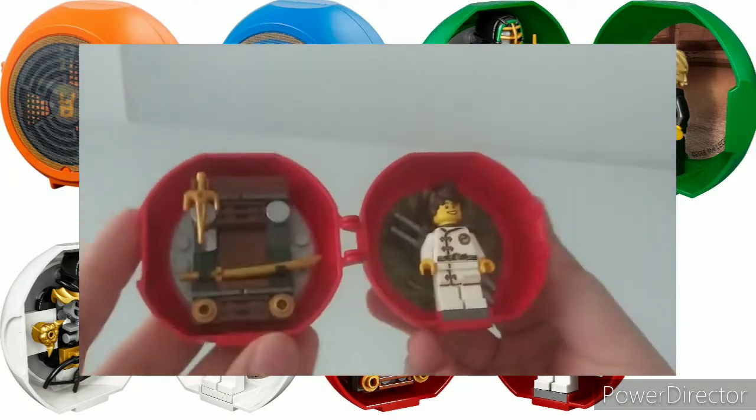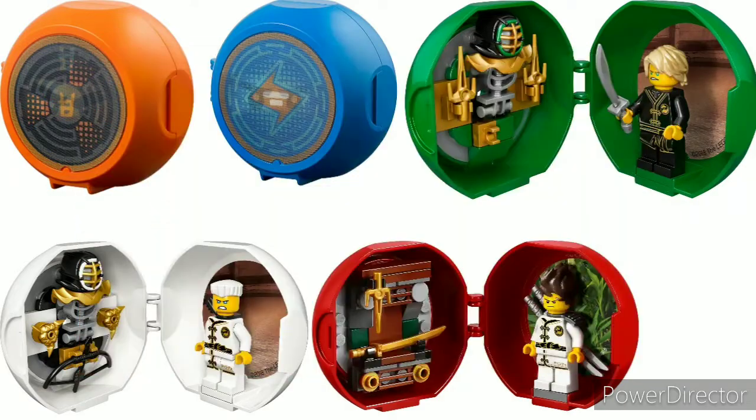We got these pods — they were pretty cool. They came with an exclusive minifig, which you could just build with other parts from other sets. Overall these things were cool and I liked them, but they just weren't as good as the arcade pods, which we'll get to right now.